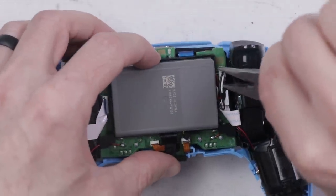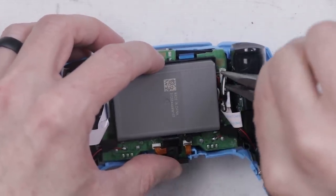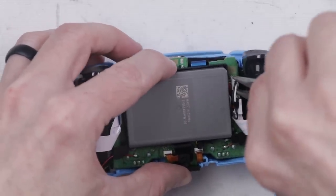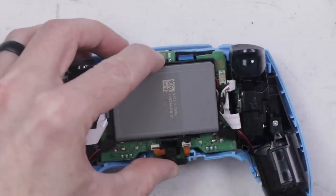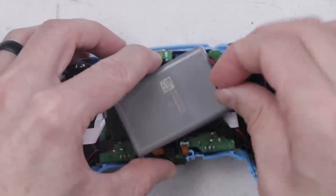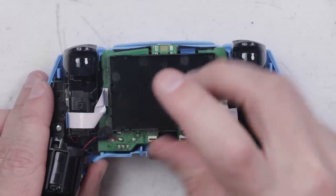If you're ever doing this sort of job, be sure you're pulling on the connector part where the wires go through, and not the connector that's attached to the board. If you pull on the connector that's attached to the board, you'll likely disconnect it from the board, and then you'll have to learn how to solder to get it back together — which, by the way, is a great skill to have.